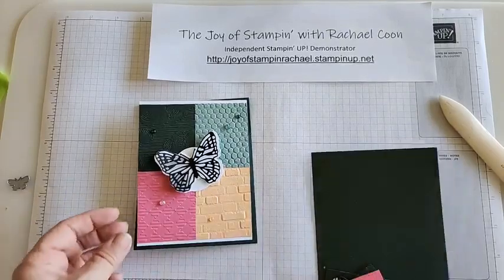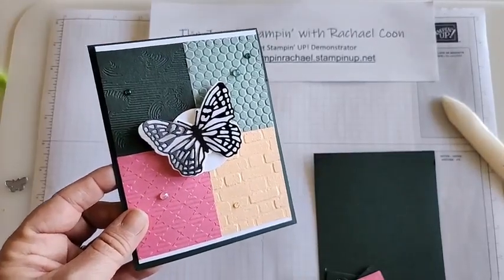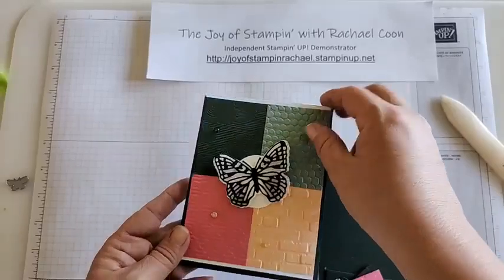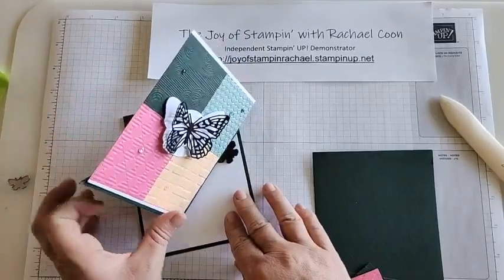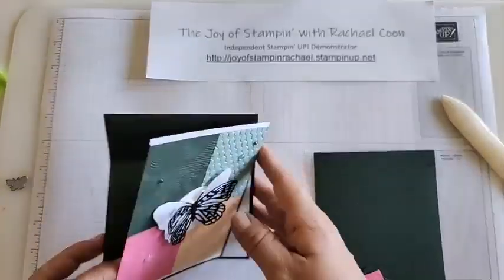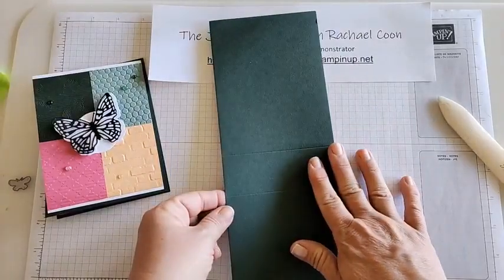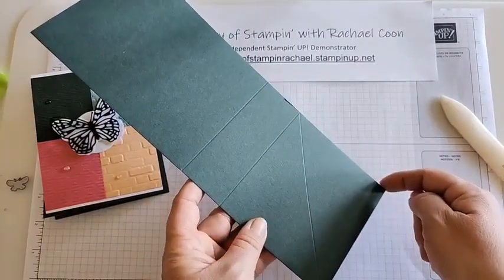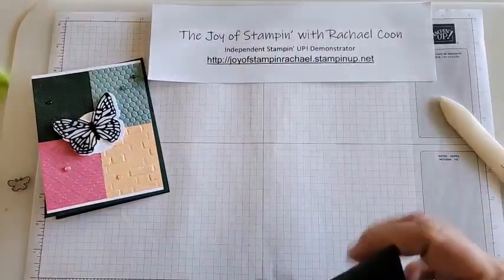Let me show you the fun fold. I made this card this morning and I liked it but didn't love it, so we're going to play with the design today. I'm not using any stamps at all — just embossing folders, dies, and paper. It opens up to a fun little twist and the butterfly stands up, making it a fun easel card with a twist. I'm using the retiring Evening Evergreen as the card base, scored at five and a half inches, then four inches down, and then a diagonal score from that point.